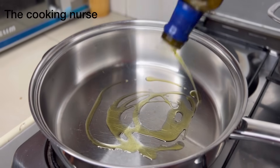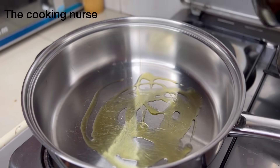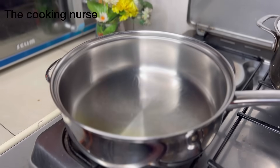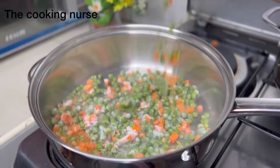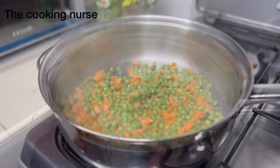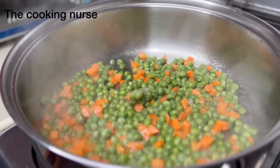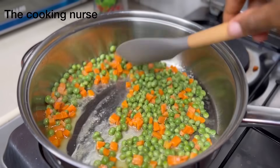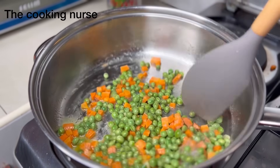We're using some extra virgin olive oil because flavor is important. These are two different dishes that we're just going to bring together. Into the oil we first put in our hard vegetables — that is the peas and the carrots. I mix these a little bit earlier, chop them, and then mix and freeze in Ziploc bags so it's easier.